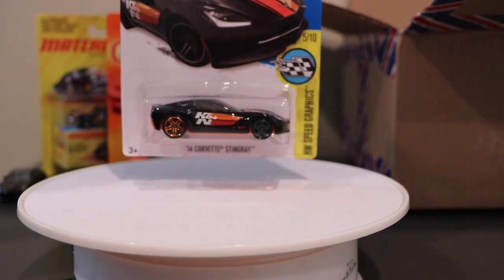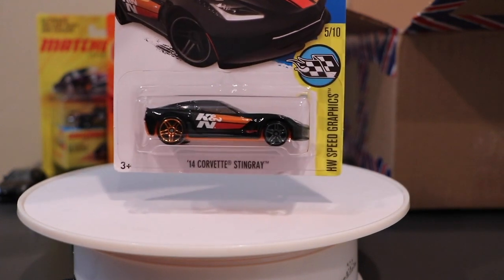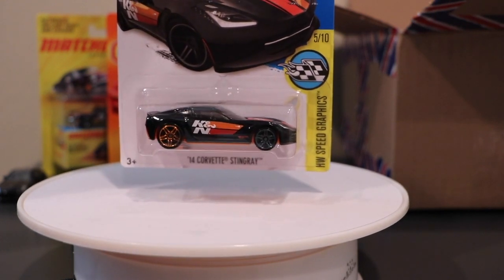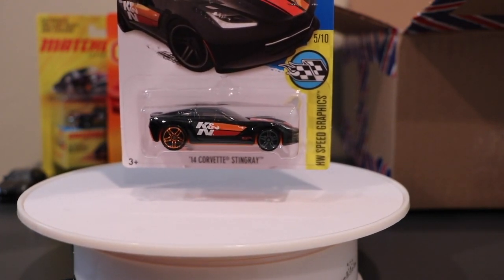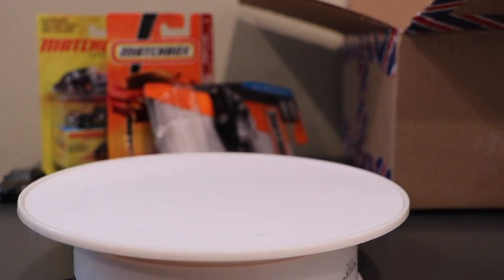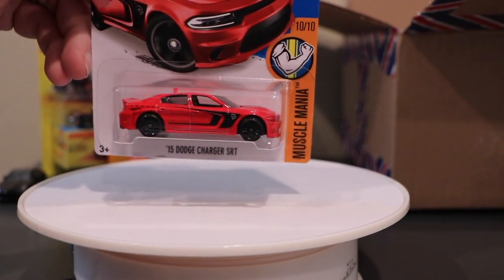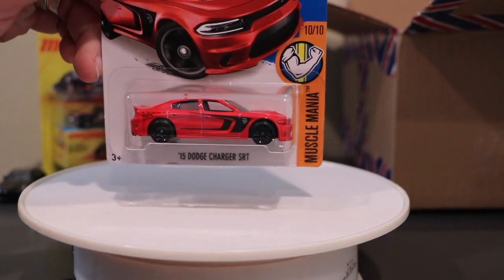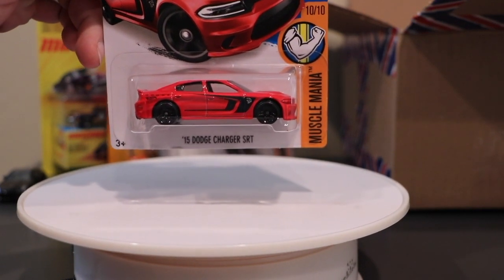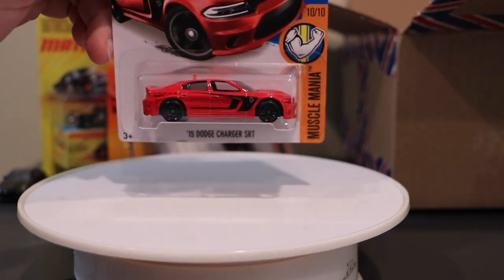The new Corvette Stingray — new version — that's obviously the super treasure hunt as well; I don't have that one, it didn't come in this box, but that's okay. I think it looks pretty good. The super is exactly the same outside of a little paint change, a TH logo, and the rubber tires. The one I've been looking forward to the most is the Dodge Charger Hellcat — the Hellcat that's not called a Hellcat because they don't want the word 'hell' on the card. They're calling it the 2015 SRT.